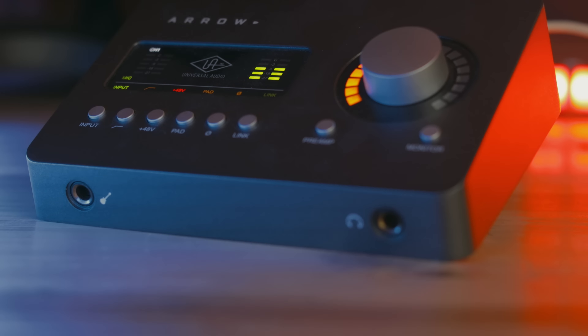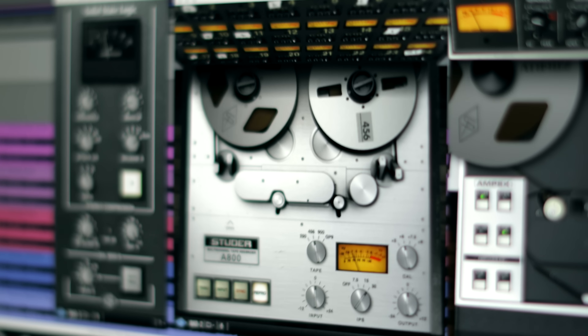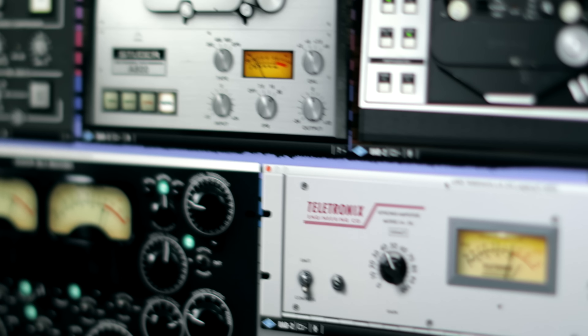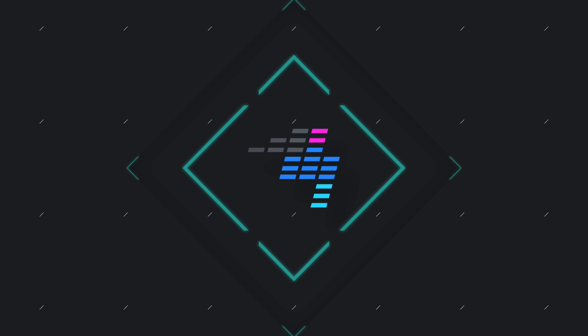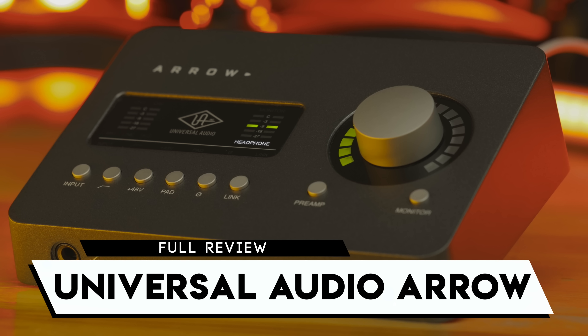Premium microphone preamps and converters, pristine headphone and monitor outputs, and access to an entire collection of industry-grade software plugins. We're taking a look at the Universal Audio Arrow. It's a two-channel, four-output audio interface from Universal Audio meant for bedroom producers and on-the-go music creation.